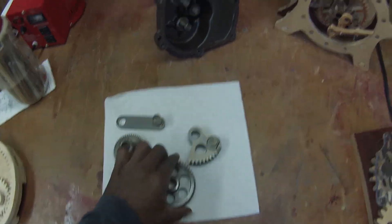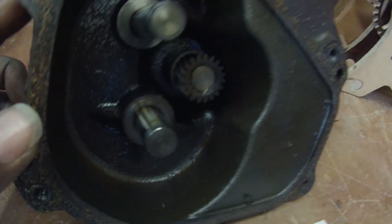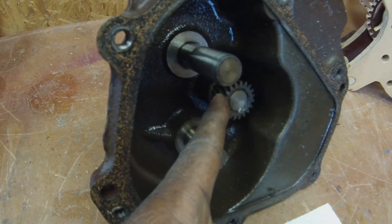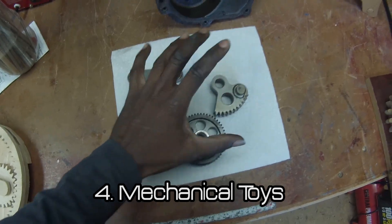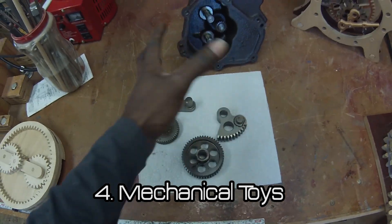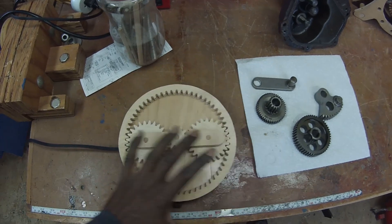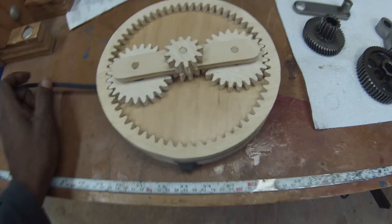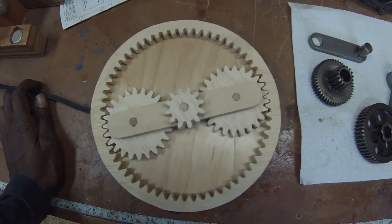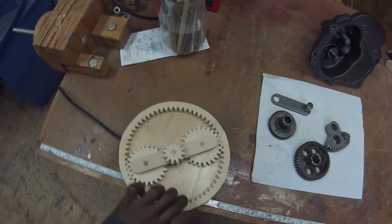These gears came out of the gearbox which was on the inside of the washing machine. My plan is to cut it out and build a little desk toy. That made me want to show you some of the other toys that I've made. This guy used to sit on my desk at work — there's a switch on the side and it just spins.